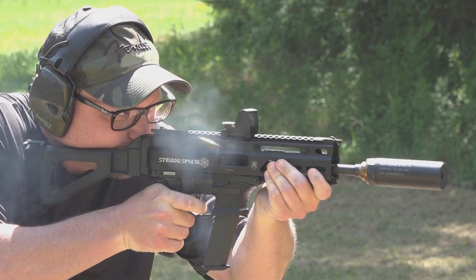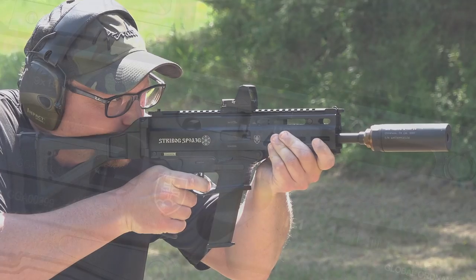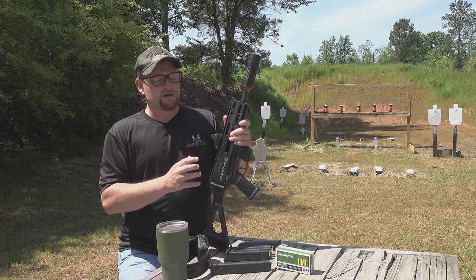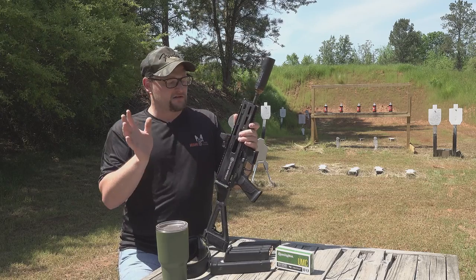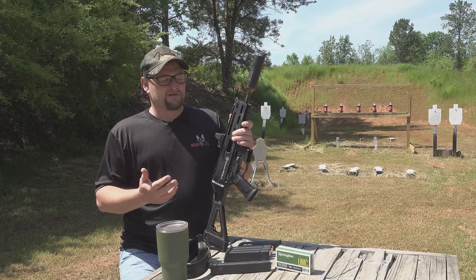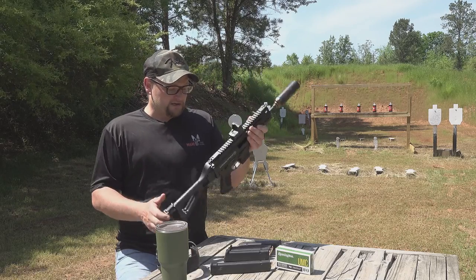We've done a lot of work with the Strybogs because I've always thought that these particular PCCs are a great value. I feel like they have a lot to offer for what they cost, and they are packed with features that shooters want. If you're interested in knowing more, obviously just check out some of our other content on these particular guns. For those of you that already have several Glock mags laying around, this is a great way to add a PCC to your arsenal that already takes magazines you have on hand, which is really cool.